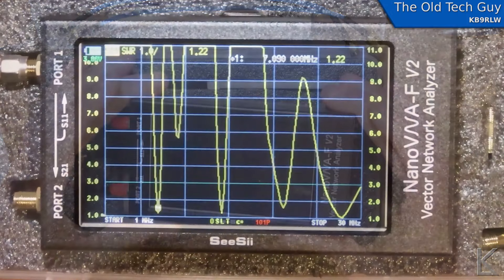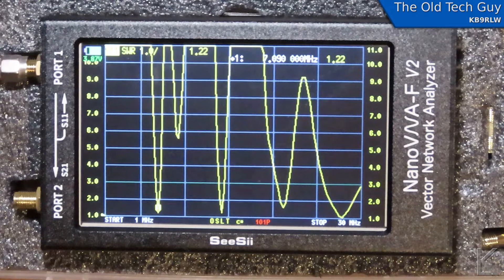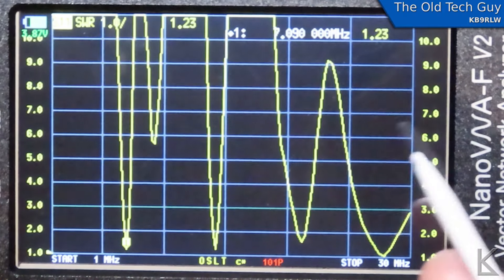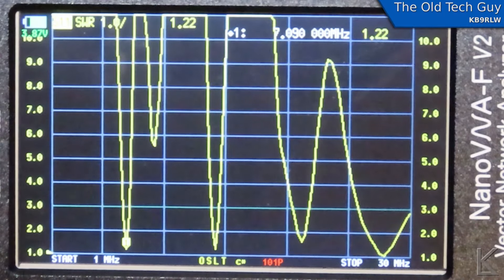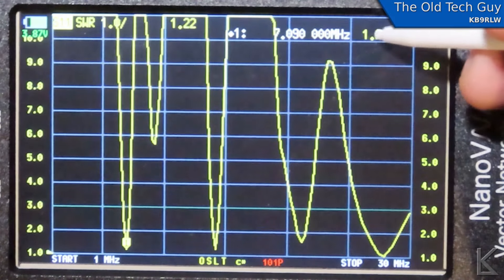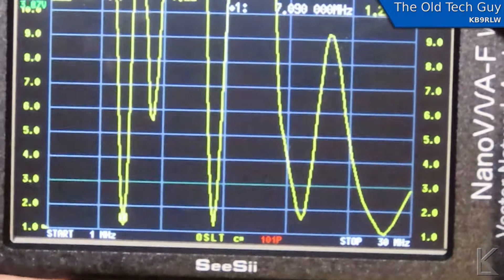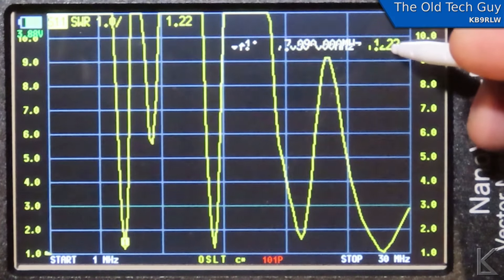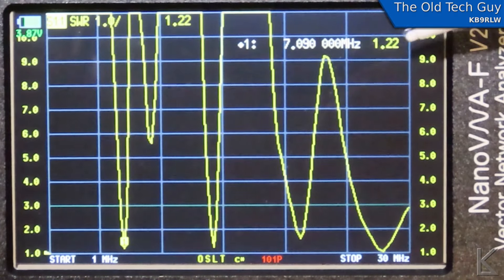Let's put this little guy to use. I hooked it up to my NFED half-wave, just to give it a quick look. I haven't started testing extensively — I just wanted to get into it real quick. And as you can see, it has found the SWR dips. I'm scanning from 1 to 30 megahertz, the entire HF spectrum. It's updating a little bit faster than once per second. The marker is at the first dip, which is at 7.09 megahertz, 1.22 to 1. You can drag the marker around to put it somewhere easier to read. I can also use the buttons to move the marker.